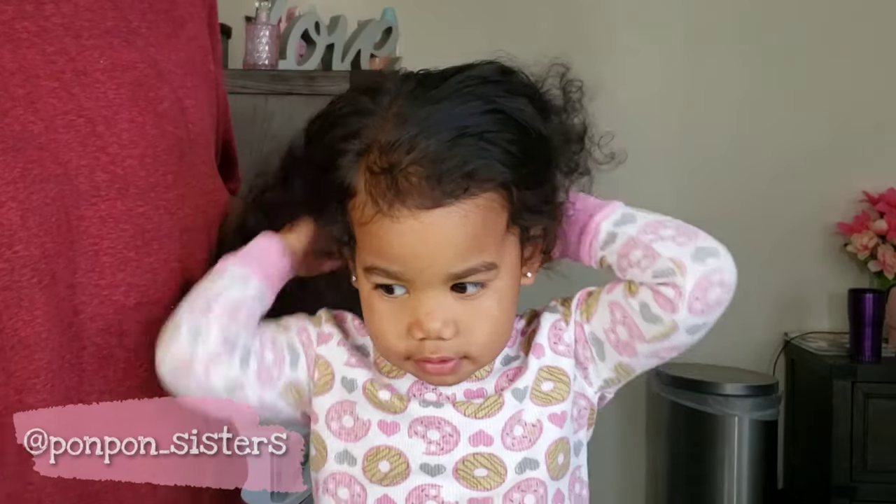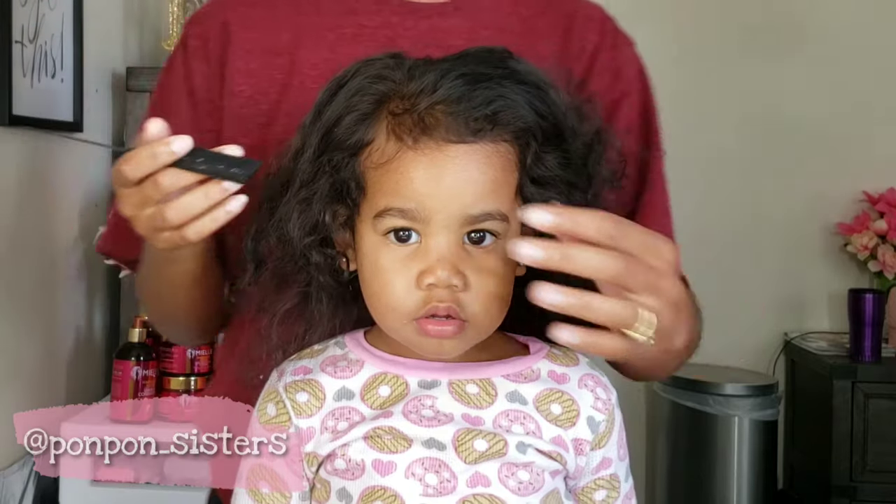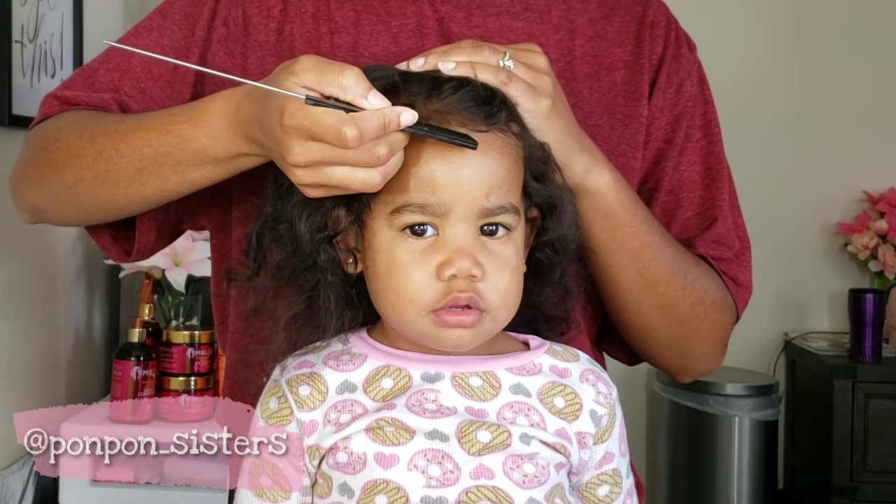Now we'll be starting on baby Boo's hair. We will be doing two cornrows going straight back — very simple and easy for young Boo.